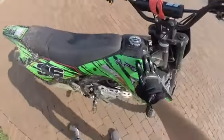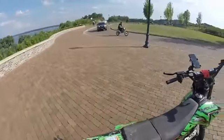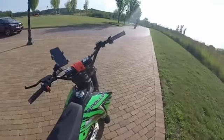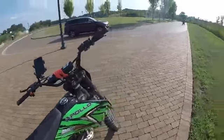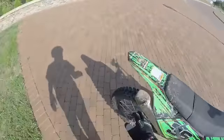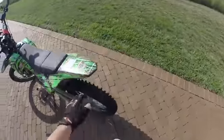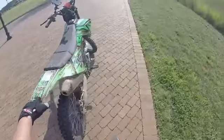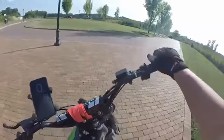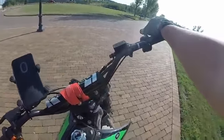If you guys want to stay tuned for the next video, we're going to be talking about the five things we love about this bike, and then I'm going to do another video of the five things we hate about this bike. We're also going to race - me and him are going to race right now so you guys can see the difference between the two Apollos, which bike is faster. We already saw it in the speed test, but we're going to do it from a set distance to see which one accelerates faster.